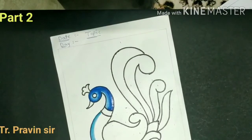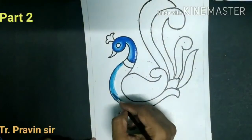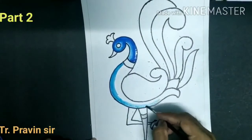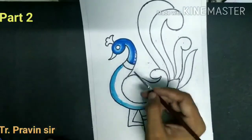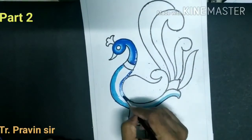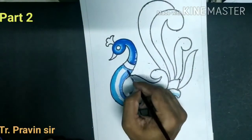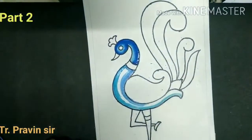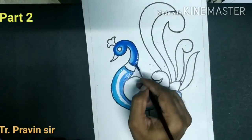If you want to use a different color you can. Do the outline nicely. When you want to make the color light, use water or you can use white color also to make the color lighter.